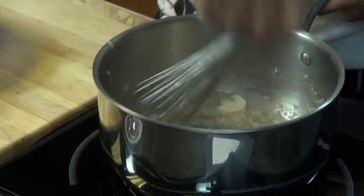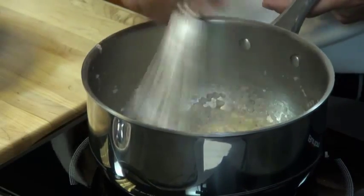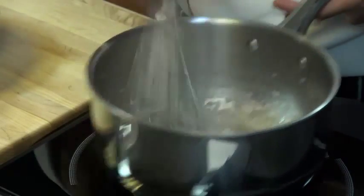It's like deboning a chicken — same thing, except it's a little tiny bird, so you've got to be a little more careful.